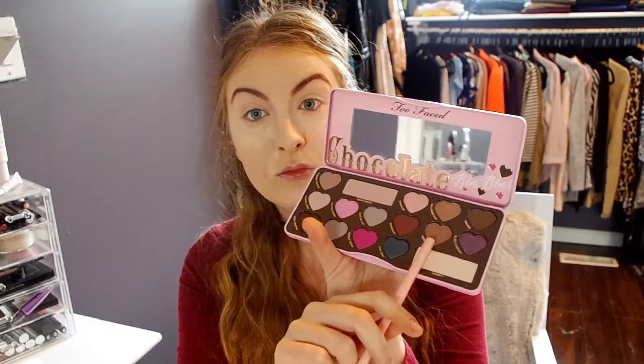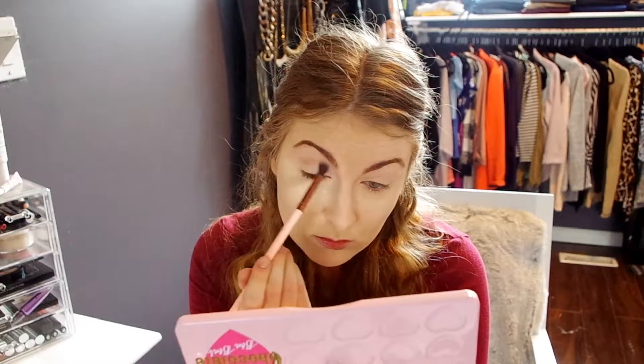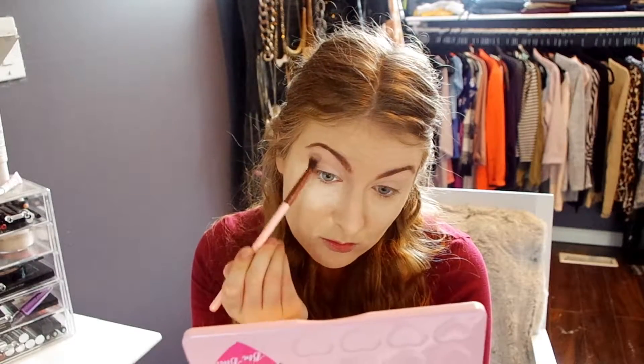Next we'll be putting Mocha in as a transition shade, just right into the crease. This will just help everything blend seamlessly with all the other colors we'll be creating in this look.